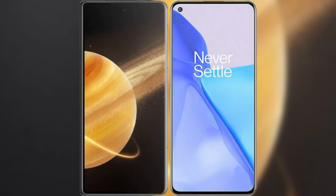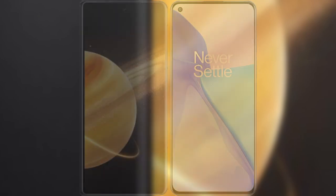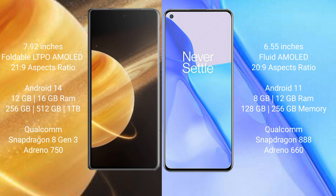I will compare the new Honor Magic V3 with the OnePlus 9. The Honor Magic V3 comes with a 7.92-inch foldable LTPO AMOLED display with an aspect ratio of 21:9. The OnePlus 9 features a 6.55-inch flat AMOLED display with an aspect ratio of 20:9.